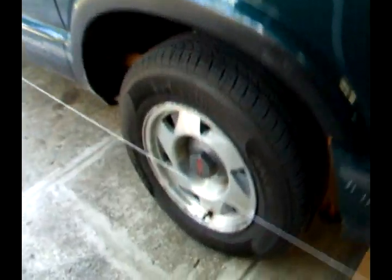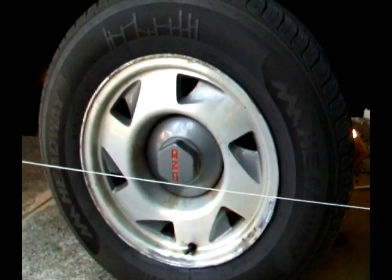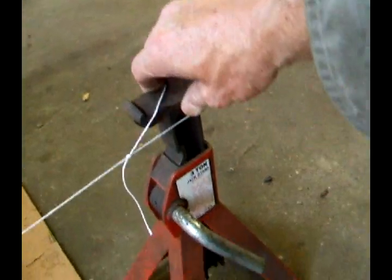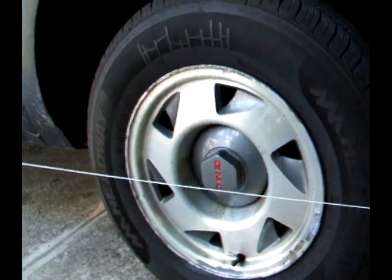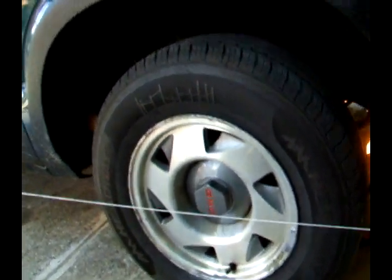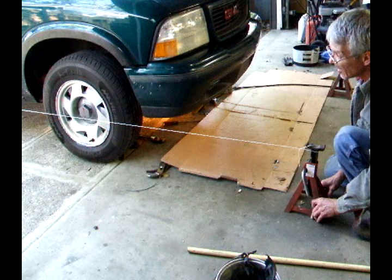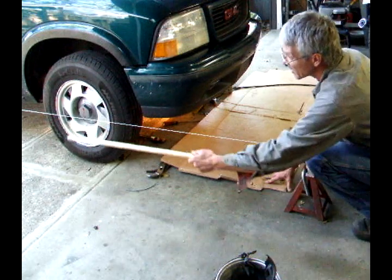I do this on both sides of the truck. Here's the one on the other side that I have set up, and I need to adjust the height of the strings on this one also. That's pretty close.